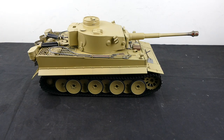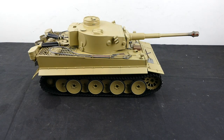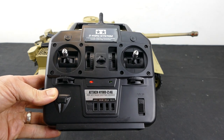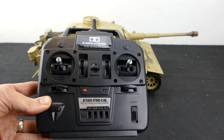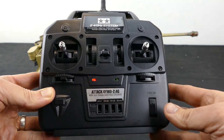This is a full option Tamiya Tiger 1. It's got the recoil, the muzzle flash, and the machine gun flash as well. The transmitter I have here is the ATT&CK 4WYD 2.4 gigahertz system - it's the latest release of this one and it works very well with tanks and trucks.